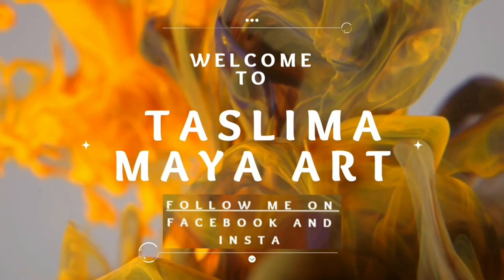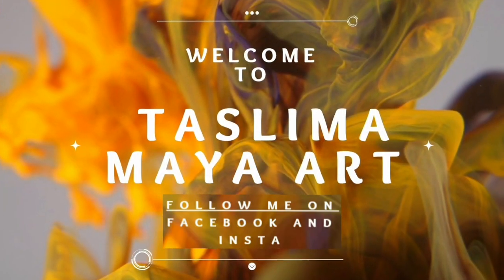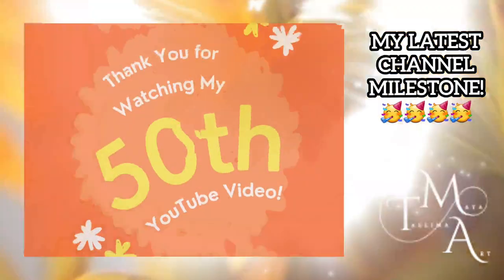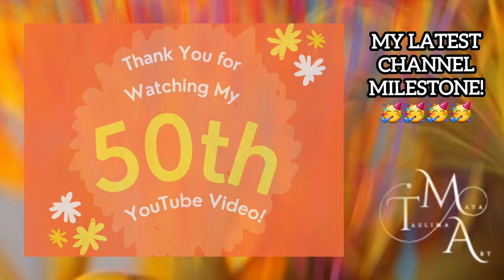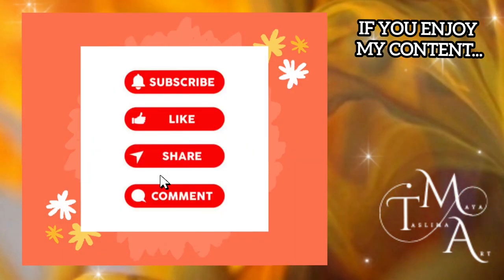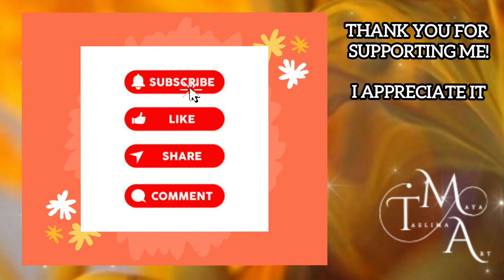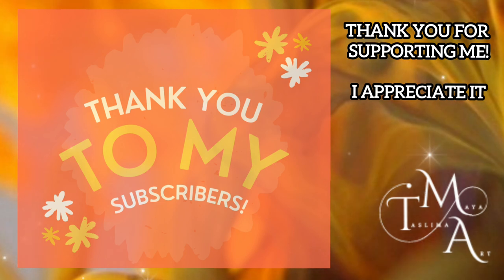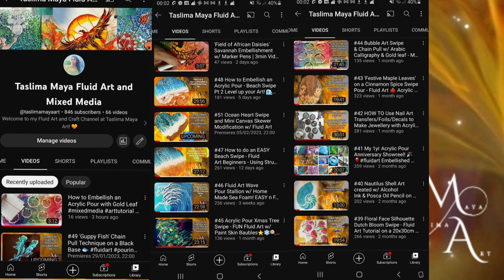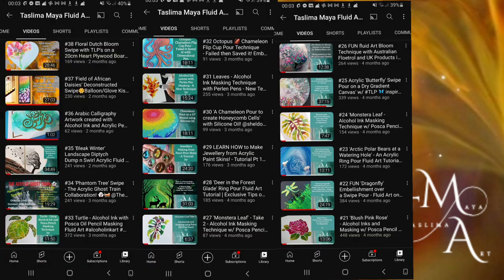Hey everyone, welcome to my channel and thank you for being here. This is Taslima from Taslima Maya Art and today I have an amazing tutorial video to celebrate my 50th video on YouTube. If you're new here or haven't already, please do hit the share, like and subscribe button and leave a comment to help my channel grow. Hitting the notification bell will alert you to new videos that I post up every week.